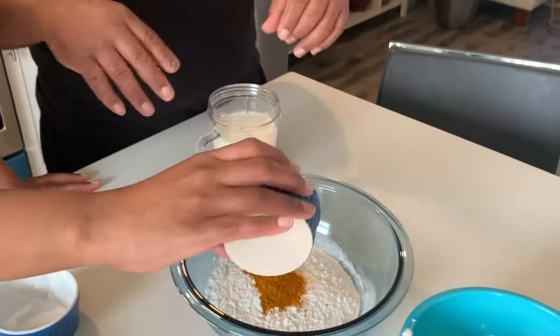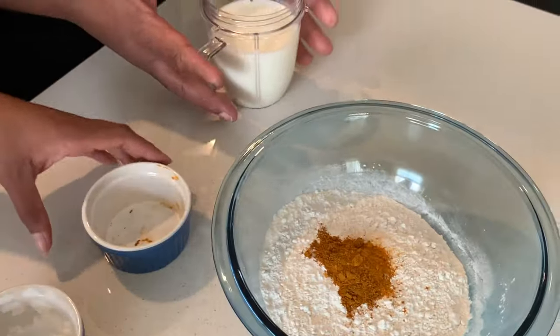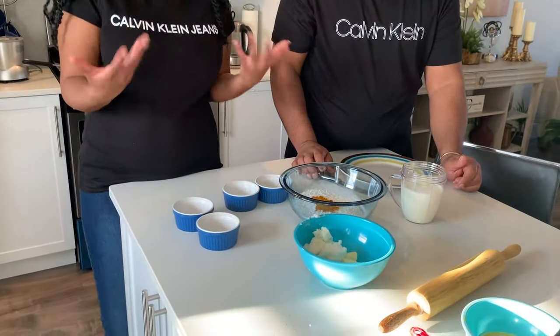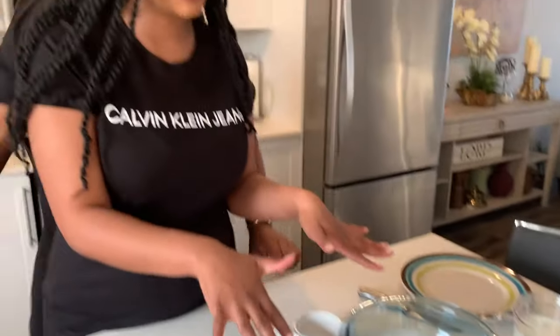And we've got the turmeric and the curry powder. The curry powder gives it a little flavor. As you know, curry powder is something that's already seasoned. The turmeric is just to blend. Then we're going to stir that. The ingredients we choose to use in the pastry of our patties is what makes our Jamaican patties special.